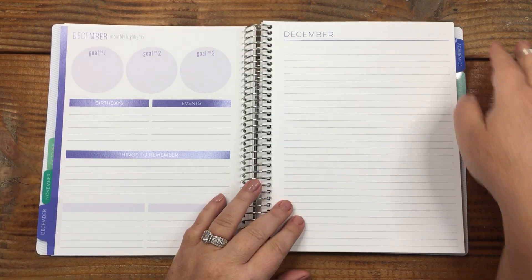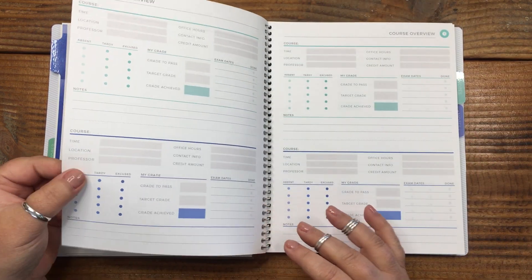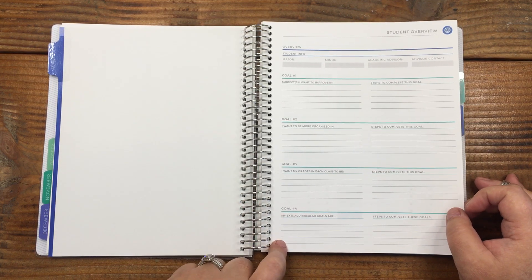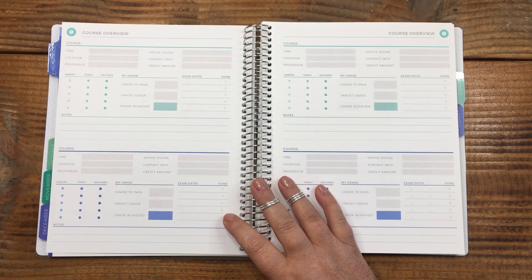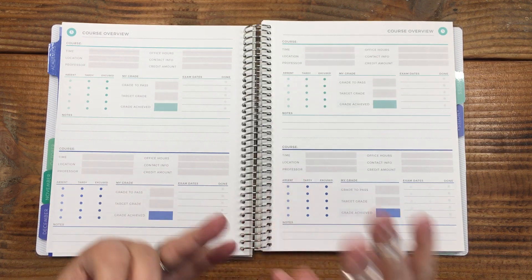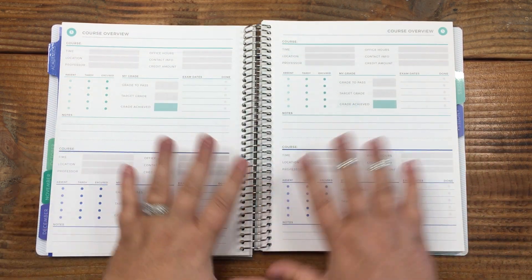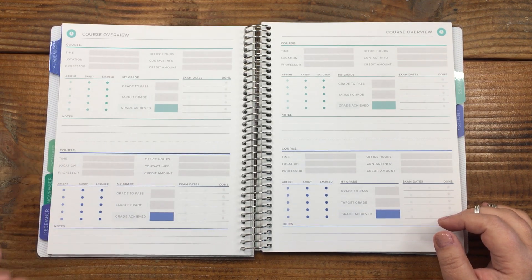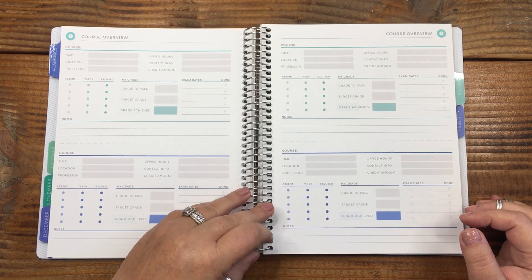Then it looks like I have an Academics tab. I was done with college in 2020, so I'm not sure why I added this, but if you're a student this is a great way to track your classes. If you're a forever learner like me — I'm constantly taking online classes through Skillshare or at work on Outlook, Excel, Word, or Adobe — maybe this is why I included it. Right now I'm trying to pass some internet technologies courses.